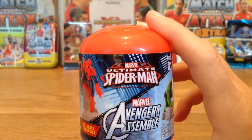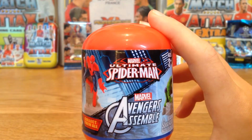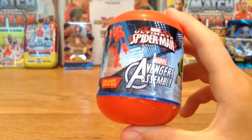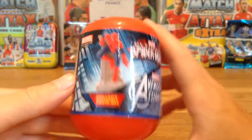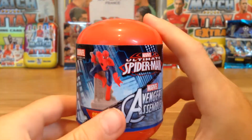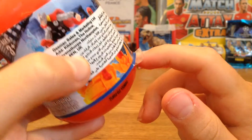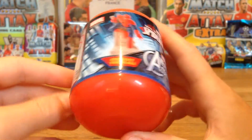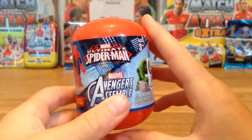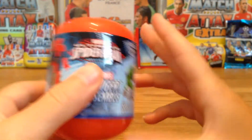I previously opened a Disney Pixar plastic container and it went horribly wrong — I got Buzz Lightyear which was really cool, but it took ages to open and I knocked my camera over. So to save more time I've already peeled the sellotape. I'll just take you around this container now and then we'll open it.